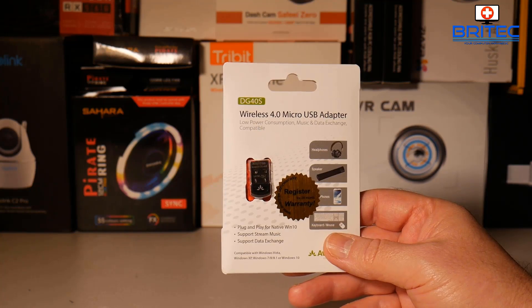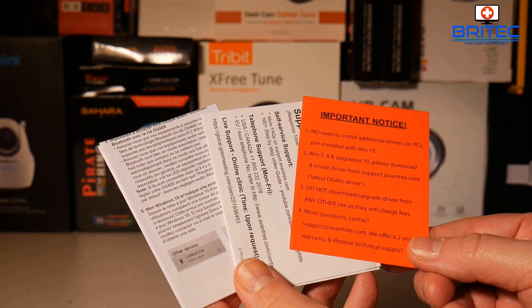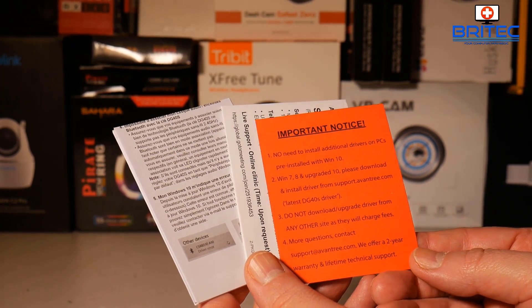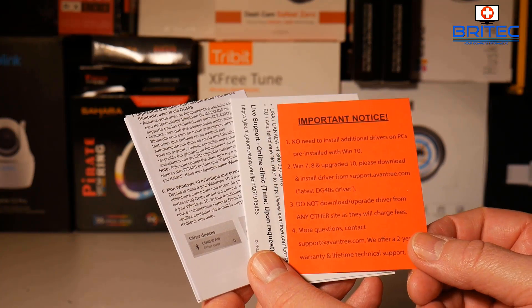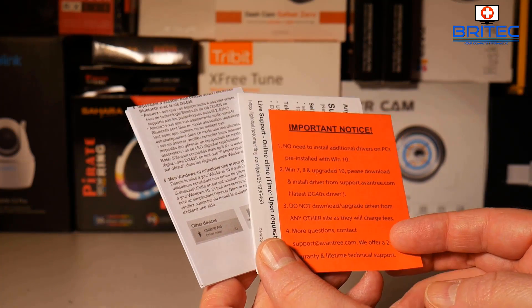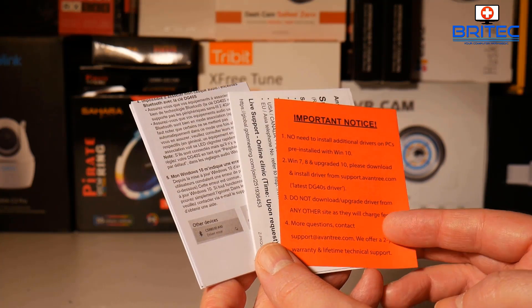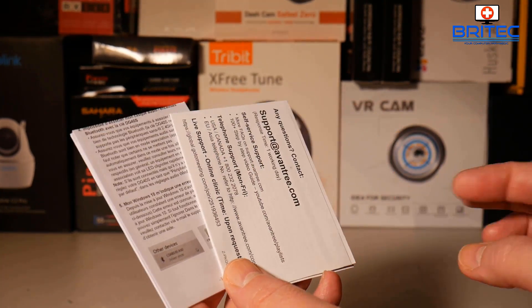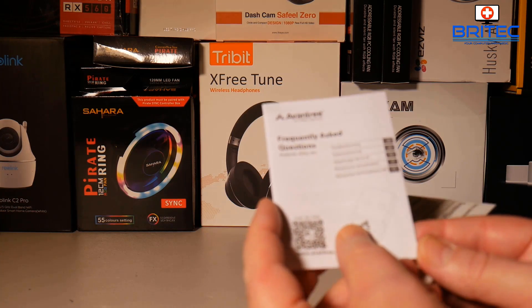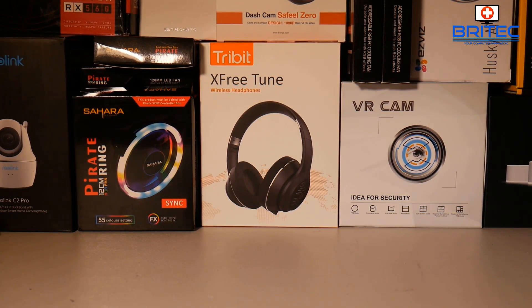Inside the kit you get a little notice saying no need to install additional drivers on your PC — they are pre-installed with Windows 10, so you just plug this in, which is really nice and pretty quick. You also get a two-year warranty. There's some documentation included but it's pretty self-explanatory, so we're just going to get the actual device out.